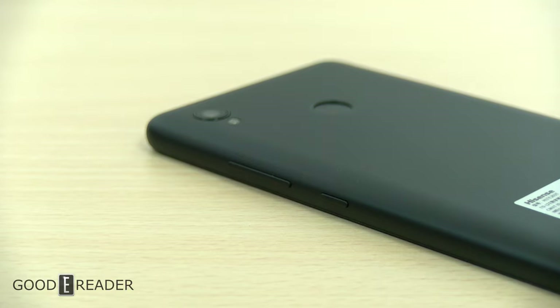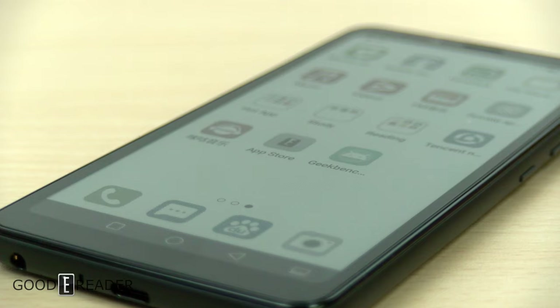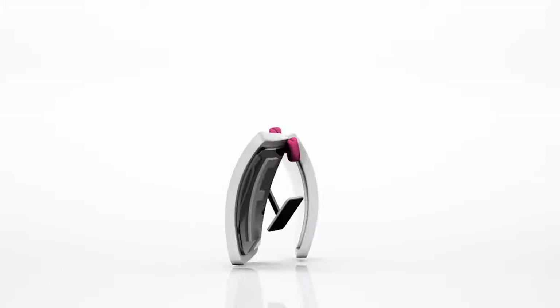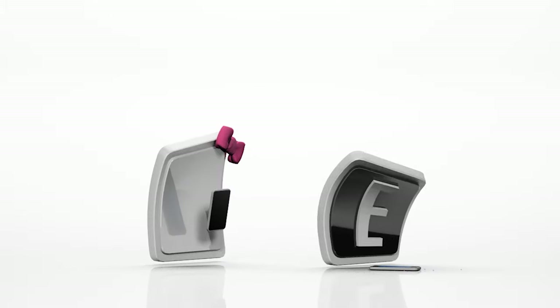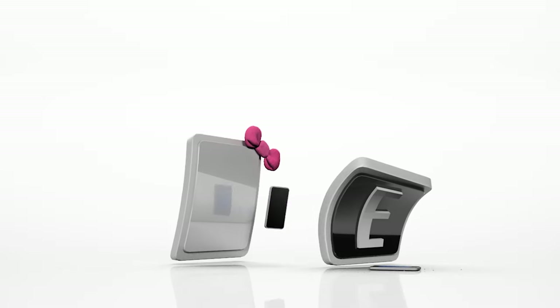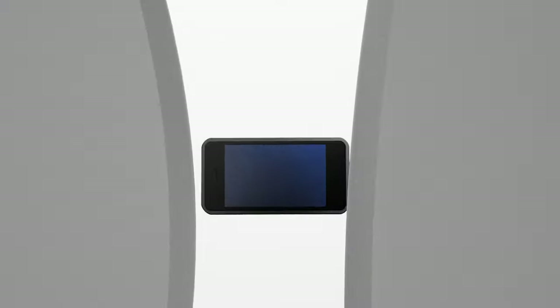For a full review of the Hisense A5 Pro CC, this is Peter. If you guys have any other questions, comments, or concerns, let us know. We'll see you next time.